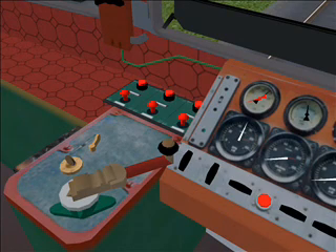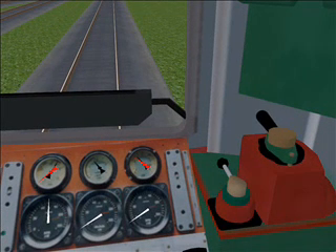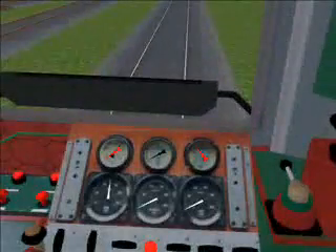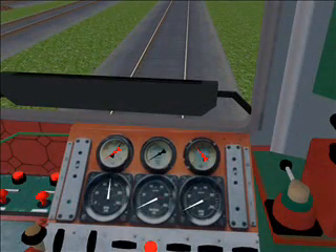Now to remove the brakes. Press dot on the numpad. As you can see the brake gauge dropped. We must wait for it to go completely down. Okay, the brakes are disengaged.